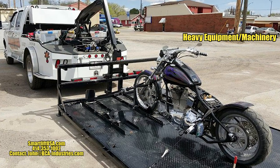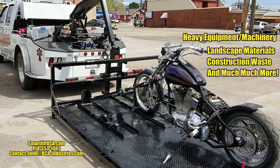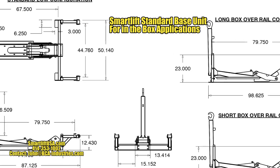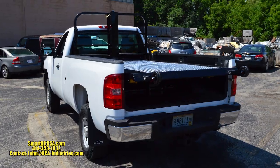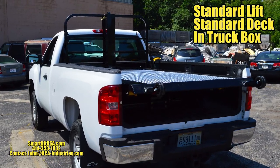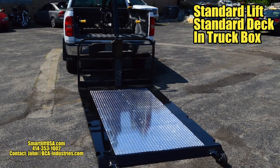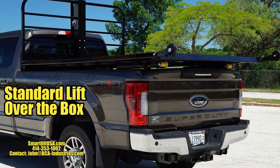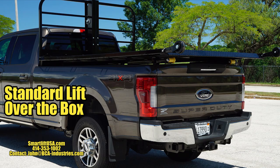SmartLift can lift and move thousands of different products and materials. The original SmartLift base unit is capable of 6,000 pound lifts at an incredibly low cost. The original SmartLift can be used inside the box for a low center of gravity, or raised to be used on top of the truck box, keeping your tailgate locked for secure storage.